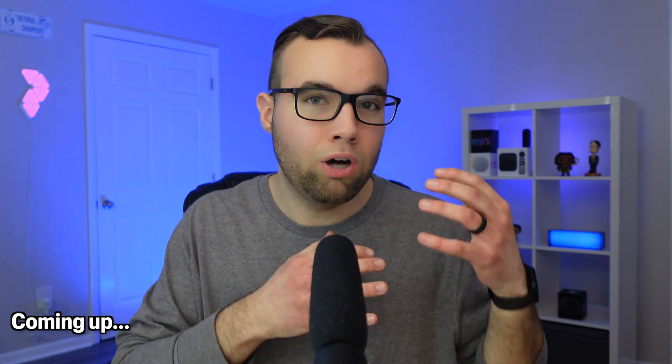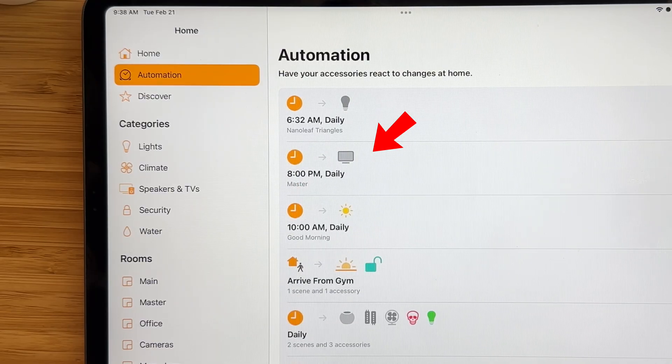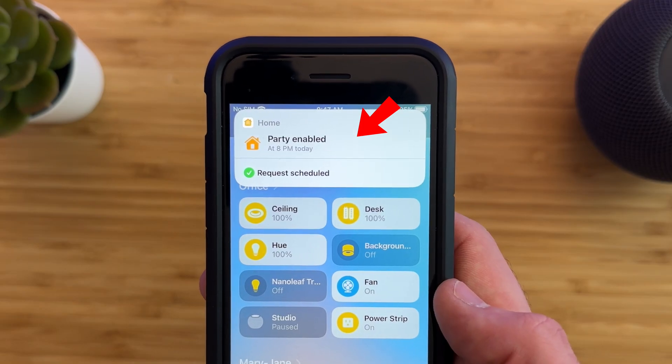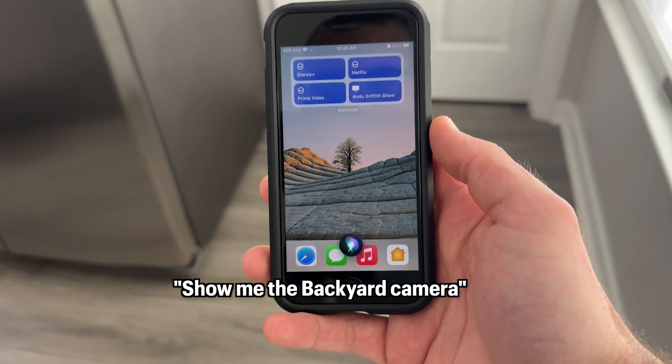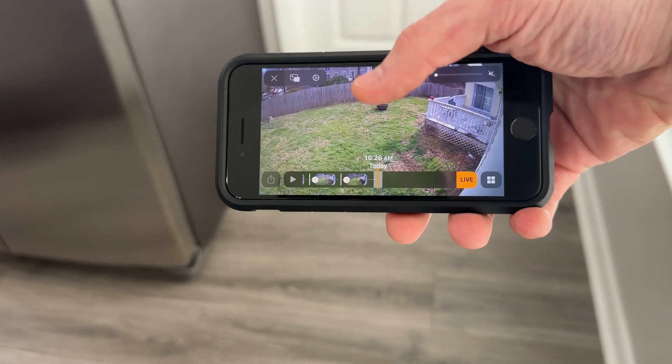Siri command number seven is a command that very few people actually know about, yet it's one that I use most often, and it can really take your smart home to the next level. If you have used Siri for more than a week, then you'd know that Siri is not the best smart home assistant, but Siri might actually be more powerful than you might think and can do things you might not think were even possible. In this video, we'll be looking at 10 Siri commands that you can say to level up your Apple smart home.